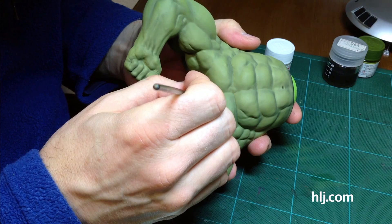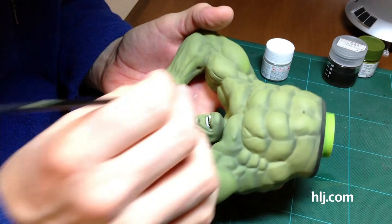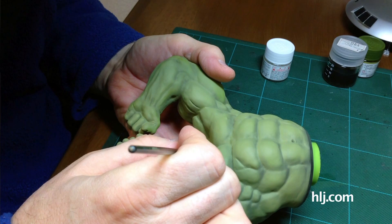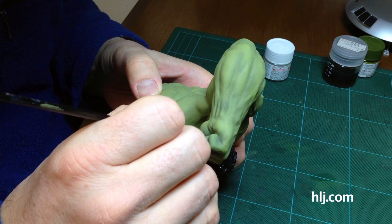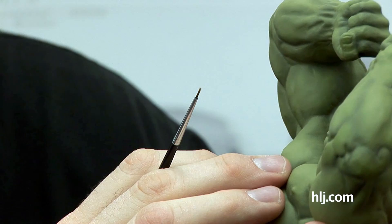Then I picked out the teeth - I used this brush for that, just kind of went over there. I wasn't too concerned about staying in lines because I'll put some dark washes on here later to get the spaces in between the teeth to pop out. I actually mixed some colors - the straight flat white is really really white, so I mixed in a little black to get a grayish color. Through the course of doing the teeth I put several different layers on, so it's got a bit of gradation. But it's still super pearly white, so I'm going to put some washes on to knock it down. This is the super Hollywood Hulk - his teeth need to be a little darker.